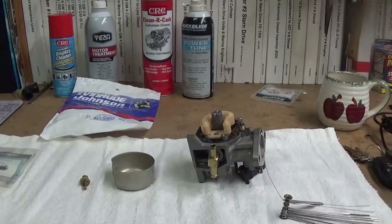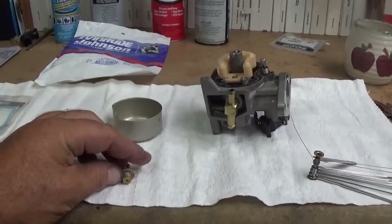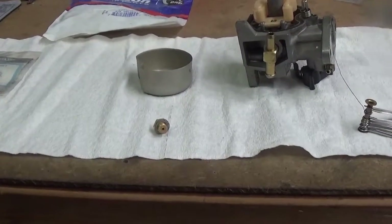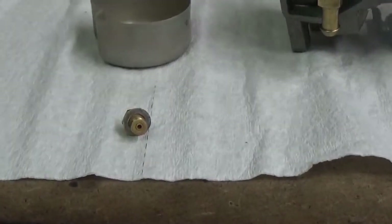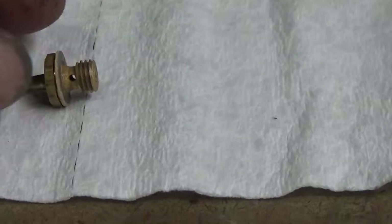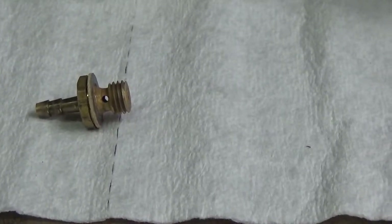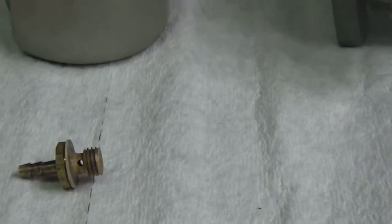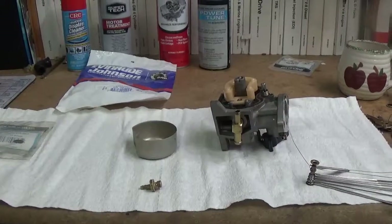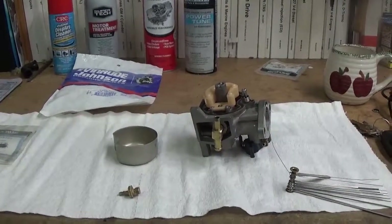If you do have a fuel restriction in the carburetor, you're going to end up with a burned-up power head. Keep in mind that all of the lubricating oil on a two-cycle engine — your oil comes in with the fuel. Even with oil injection, the engine adds oil to the fuel stream before it goes to the carburetors. You've got some tiny little holes on this orifice here where all of this mixture has to go through. So if you get a speck of debris in there and you're relying on Sea Foam to clean it, you could potentially burn up a power head. I've seen that happen so many times.